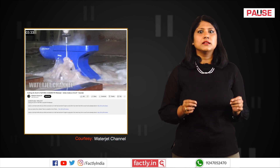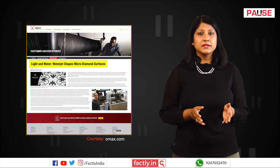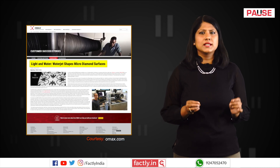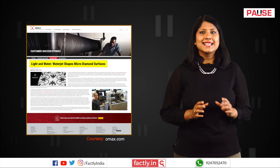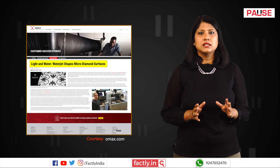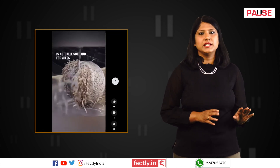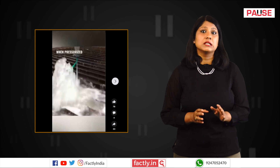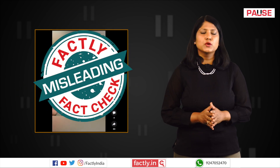Several videos demonstrating the capabilities of abrasive waterjets are available online. As for diamond cutting, while some highly advanced abrasive jet machines can cut certain types of diamonds, techniques like laser cutting and plasma cutting are considered more efficient for the purpose. To sum up, pure waterjet cutting can only cut soft materials while the addition of abrasive particles is necessary to cut through harder substances like metals, making this claim most misleading.